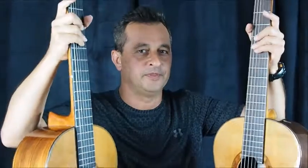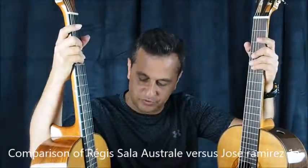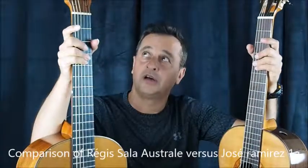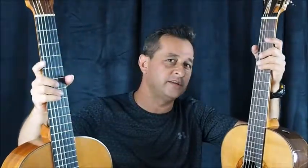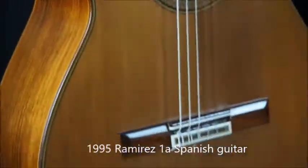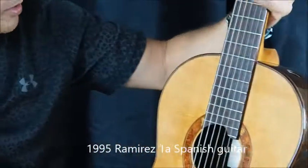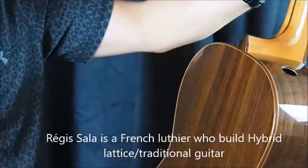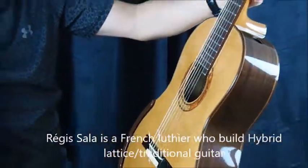Hi everybody. Here we have a sample of two great guitars. One is our Ramirez 1A from 1995, which is a great Spanish sounding guitar — everybody knows that sound. And here we have a very nice, cool looking French guitar from Regis Salah.